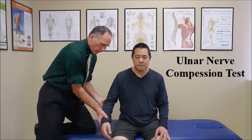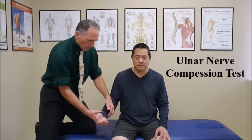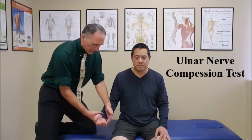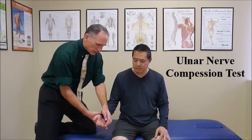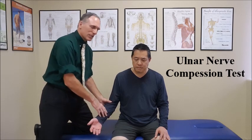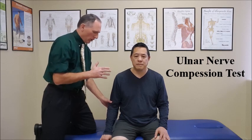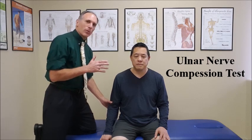And again, you are looking for symptoms such as pain, numbness, tingling, or burning in the medial aspect of the forearm, wrist, hand into the pinky and into the medial aspect of the fourth finger. If those symptoms are felt, it is positive for cubital tunnel syndrome, also known as ulnar nerve entrapment at the elbow.